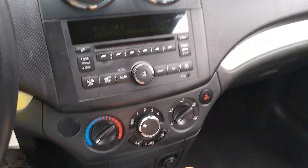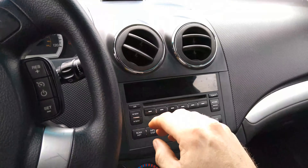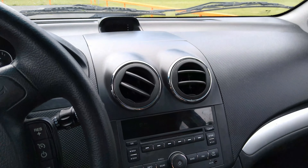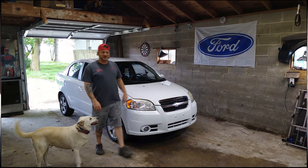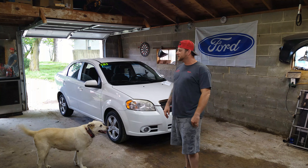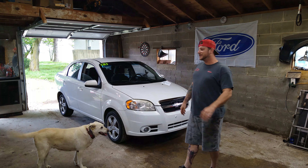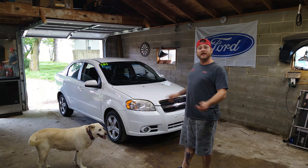Oh man, it's hot as heck in here. Chris here at Prestige Auto — today we've got a 2011 Chevy Aveo in the garage. It is hot as heck in this car. I think the AC compressor stopped working, so I'm going to show you guys how to take that thing off, put it back on, and get it cool in your car again.